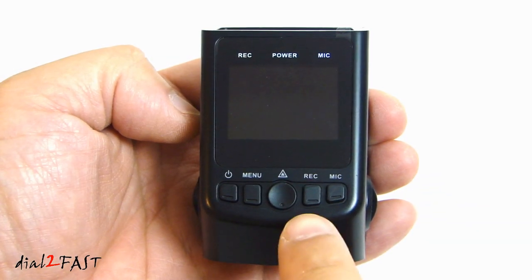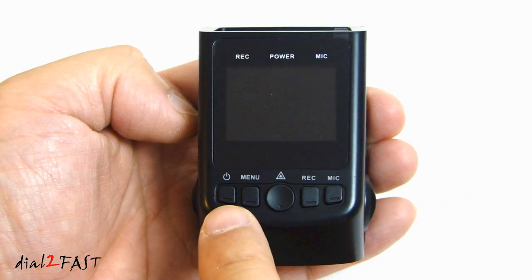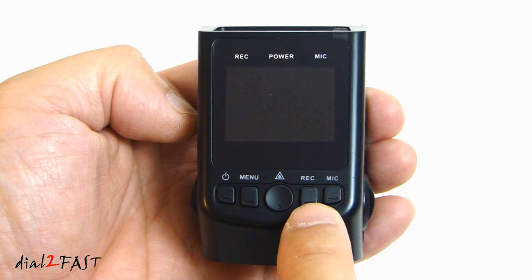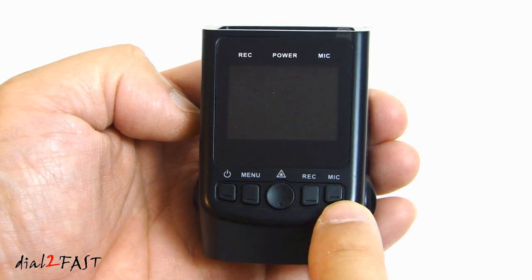On the front side of the dash cam, at the top we have the record LED, power LED, and mic LED. On the bottom there is the power button, menu button, OK button, and record button. This is also the up key. The mic button also serves as the down key and the mode key.